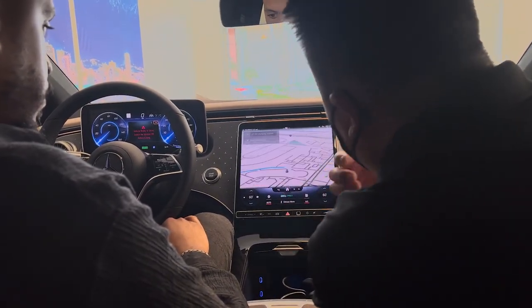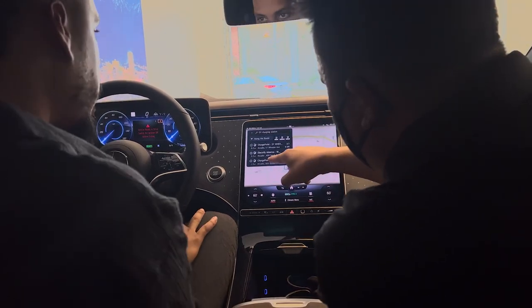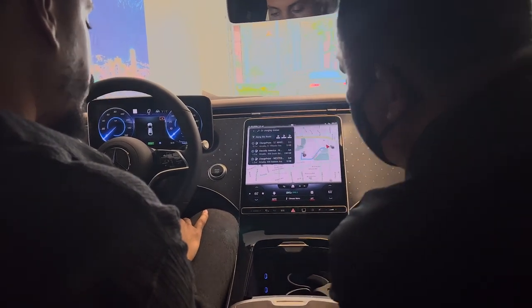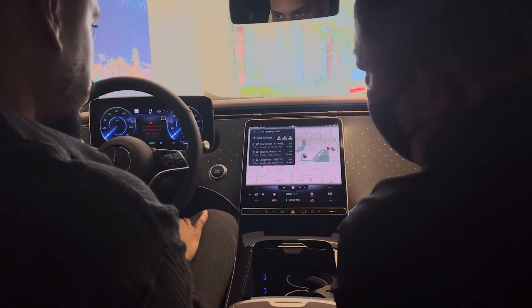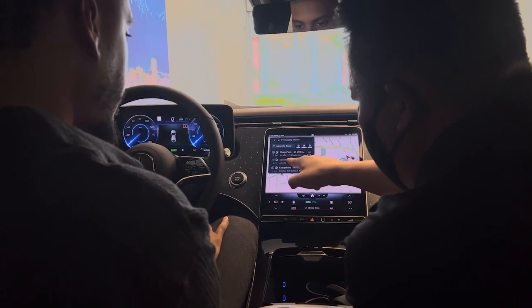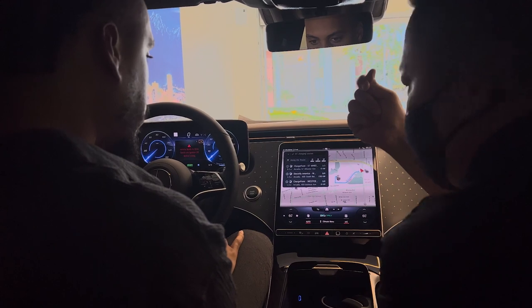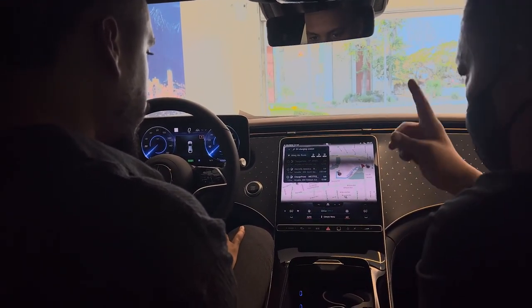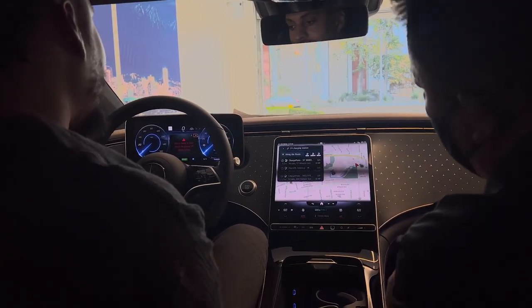Other than Electrify America, remember that card I linked your credit card with? It's good for every other brand besides Electrify America — for example, ChargePoint, EVGO. Just like the brand of a gas station like Chevron or Mobile, it's the same thing with charging stations. Electrify America is the two-year free charging. Anything else, you just take the card, put it right next to the machine, and it will automatically charge your credit card. But it's a lot cheaper than gas — trust me.